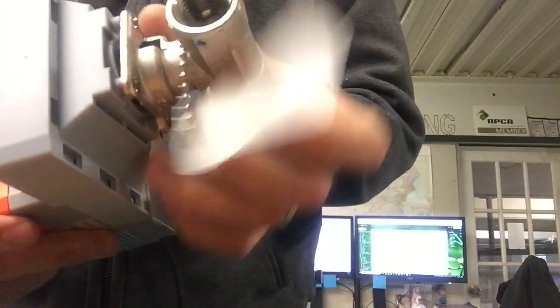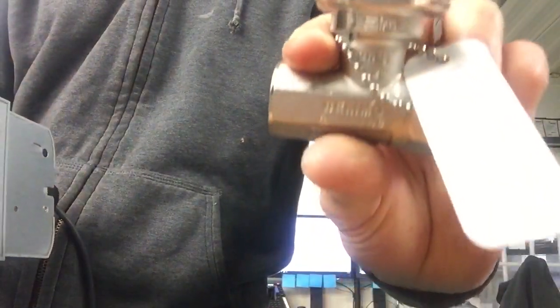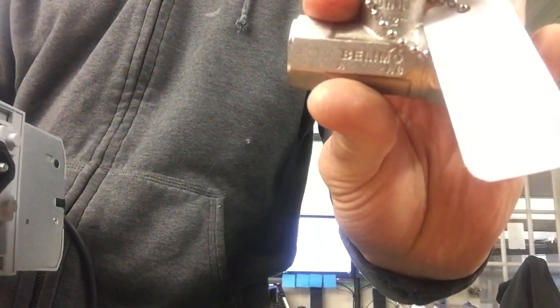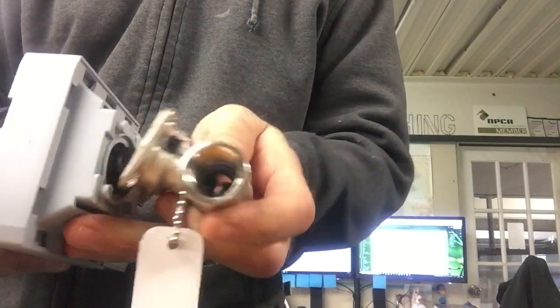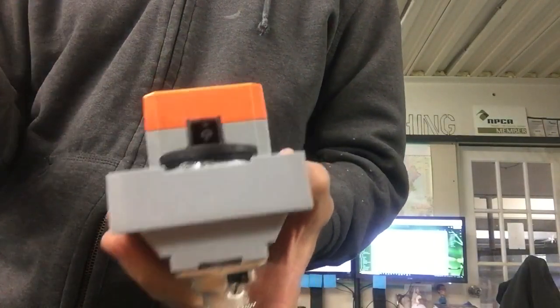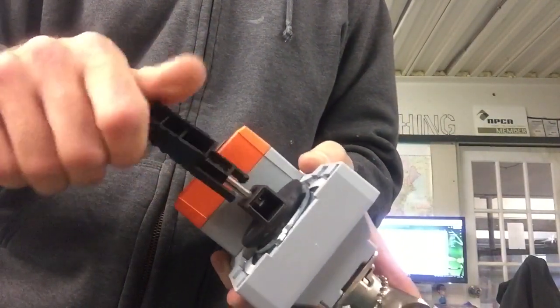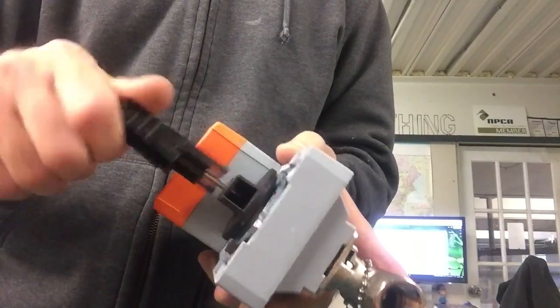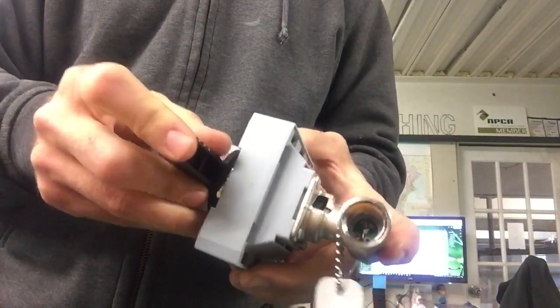Discharge is marked with the arrow on the side of the valve — it points the direction of flow. That's pretty much it. When you get the new valve body, attach it back onto the stem, reinsert the screw using the tool, and attach the handle. Done.